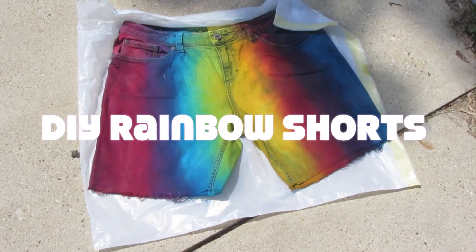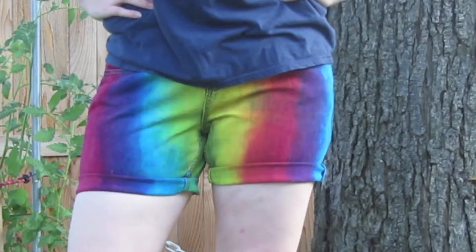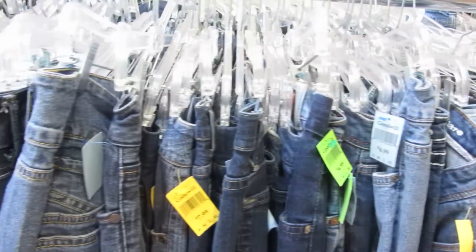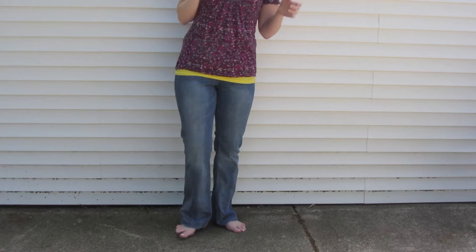Hey guys, so today I'm showing you how to make these DIY rainbow shorts. They're super fun, super easy, and don't cost a lot of money. I got my jeans from the Goodwill for $5. You can't beat that.